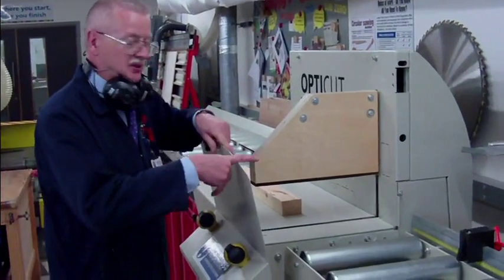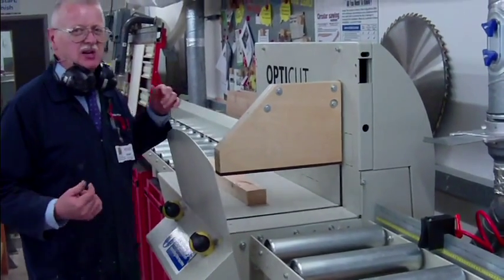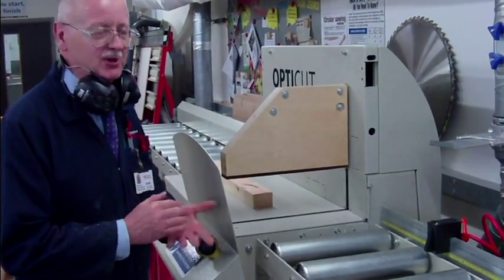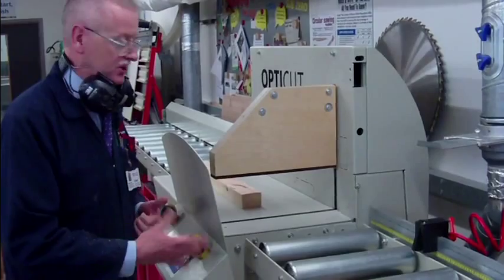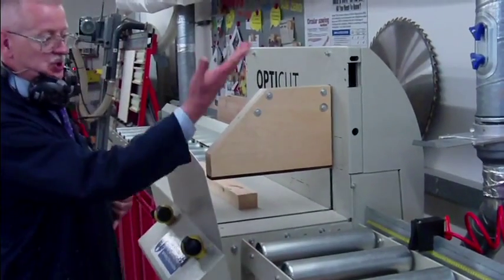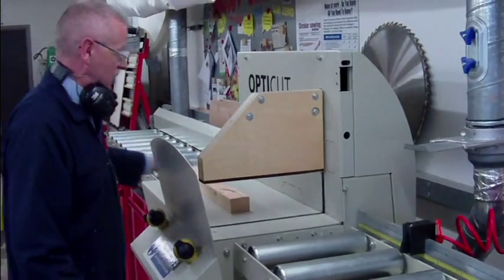This one is a U-50. Sounds like a World War II German submarine, but it's not. This is what they call an up-cut cross-cut, so the blade literally comes up and goes down. But to keep it down, we have a clamp on the top.